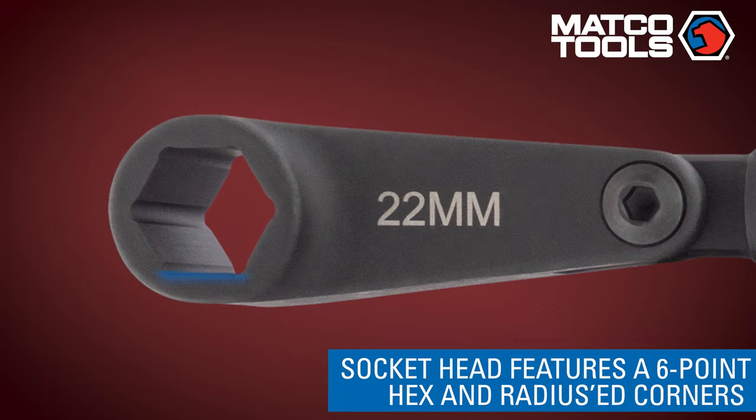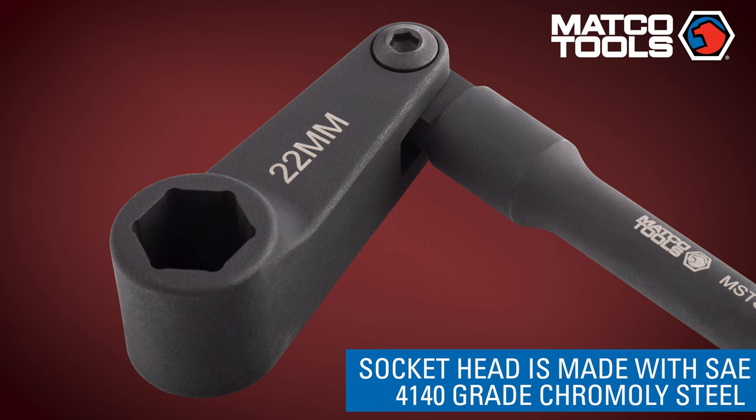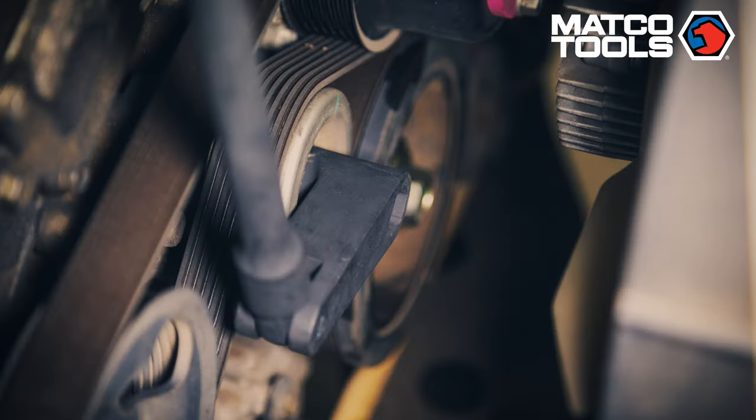The socket head uses a six-point hex and is internally designed with radiused corners to transfer torque through the strongest part of the fastener. The socket head also features a three-eighths-inch engagement lip height to support use on lipped housing and serpentine components.